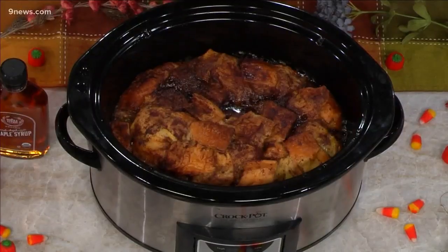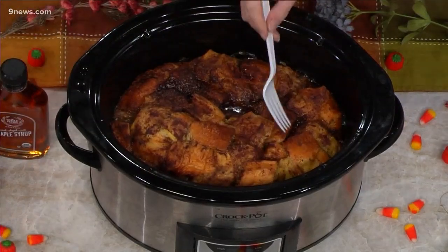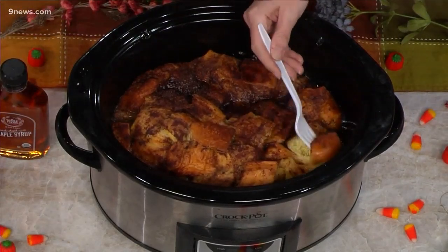Where are the forks? There's one right here. I can't do it — here, I'll let you go. It's hot, be careful. Oh, but it looks so good. We'll be right back, everyone.